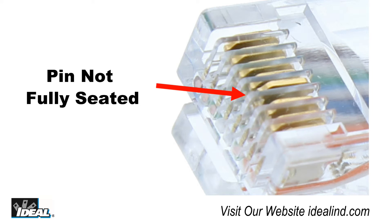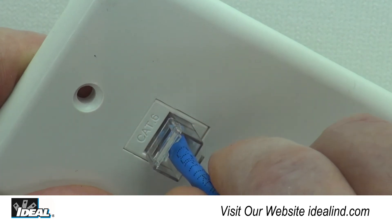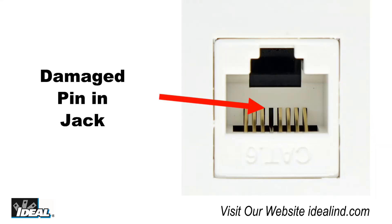Many general-purpose tools inconsistently crimp each of the eight contacts of a modular plug, which results in poor connections from contacts that are not fully seated. Uneven and unseated contacts can also cause damage to the mating connector port.